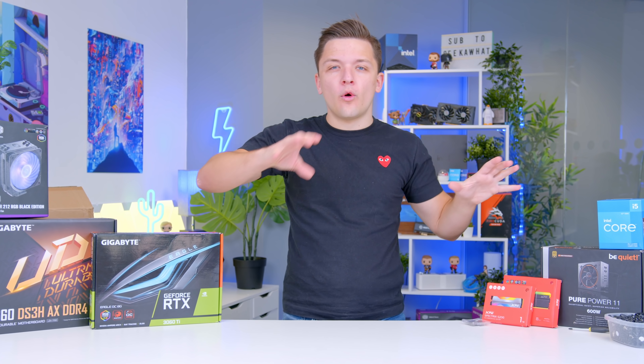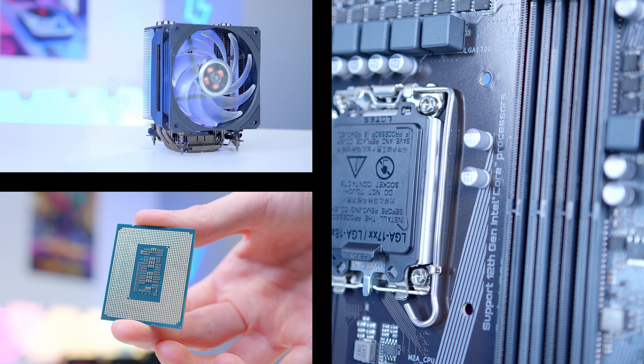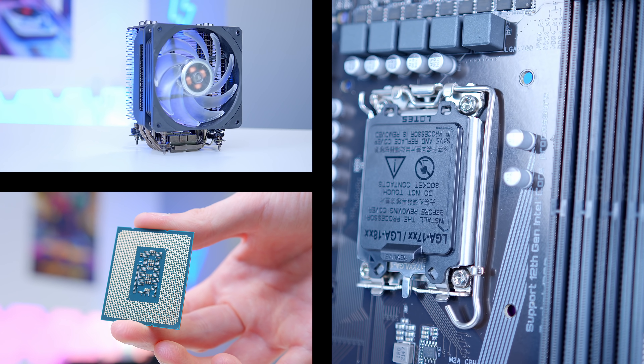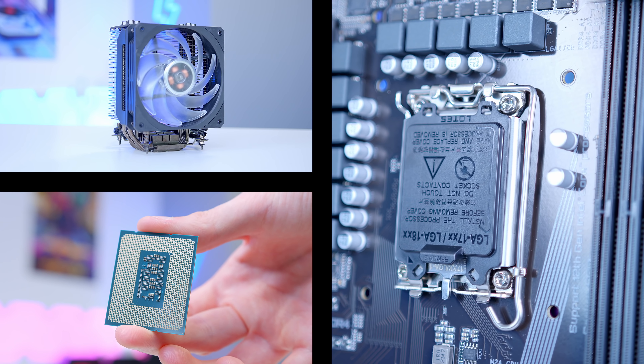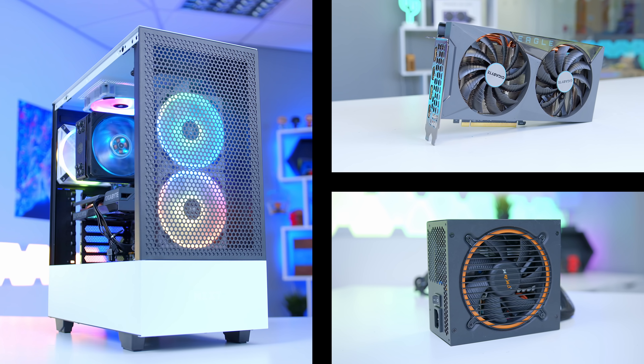Now what we're going to do is run through all of the parts and assemble the system as we go. We'll start off with some of the more core components like the processor, the motherboard and our CPU cooler first, and progress onto the case, GPU and power supply later.